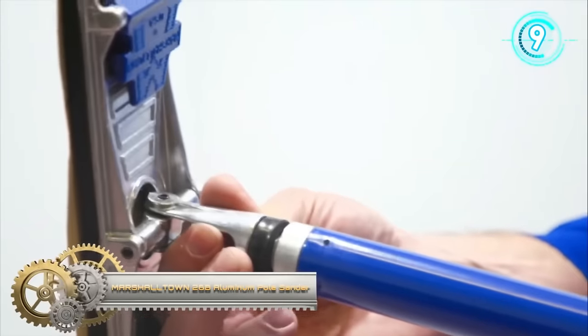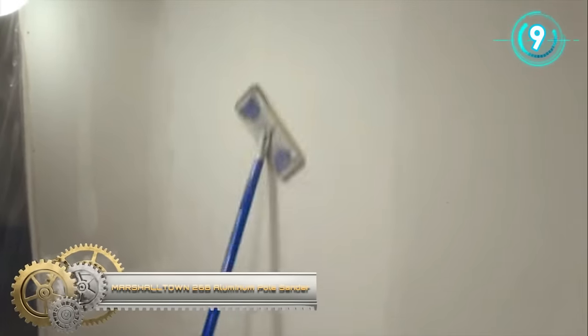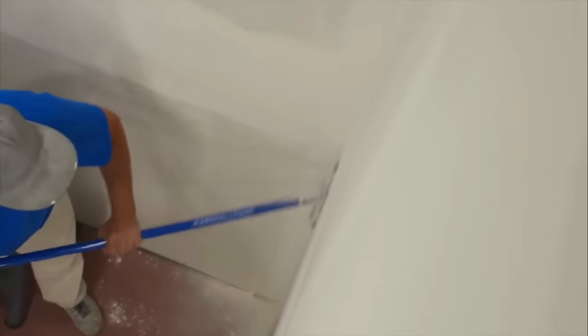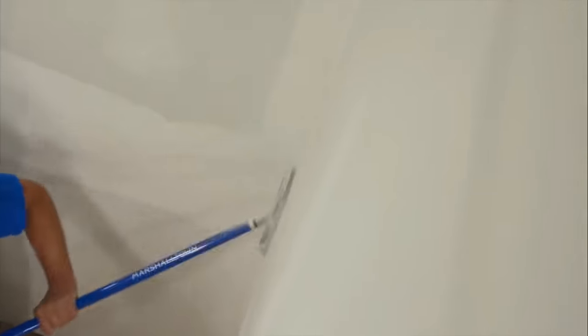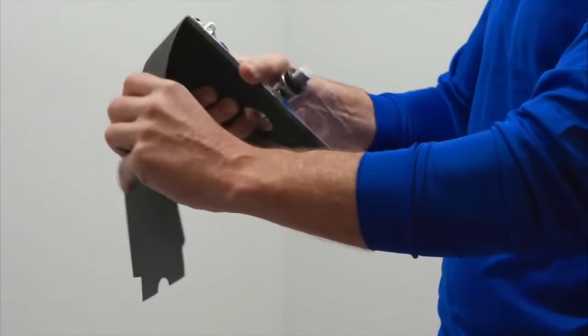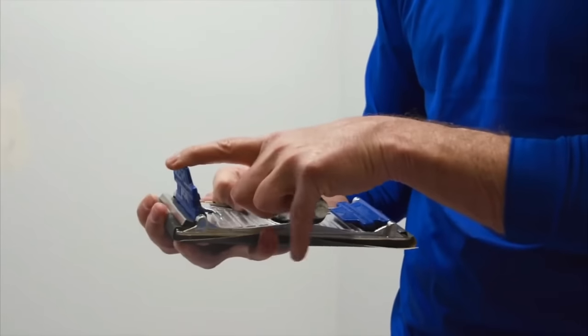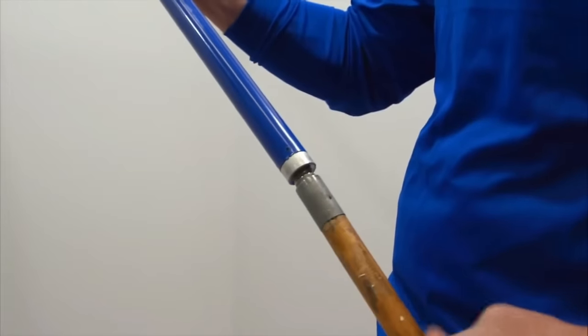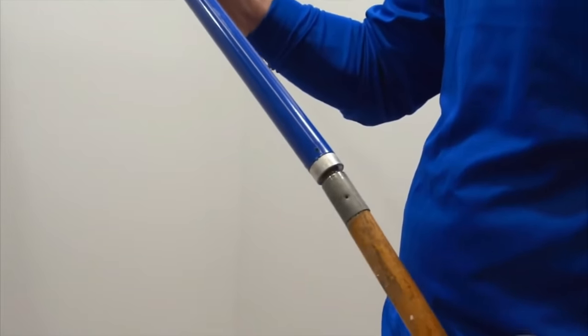The Marshalltown 26B aluminum pole sander with handle is a durable and professional-grade tool designed for efficient sanding of drywall joints and large surfaces. Constructed with heavy-duty cast aluminum, it features a foam rubber pad and quick-change locking clamps for convenient paper replacement. The sander's low-profile swivel bracket prevents flipping during use, ensuring stability, while the threaded handle end allows compatibility with extension handles for reaching elevated areas.